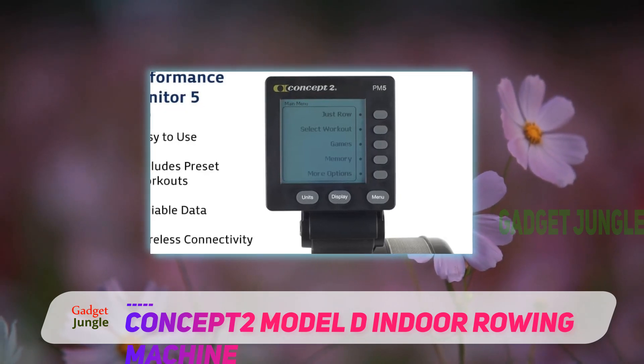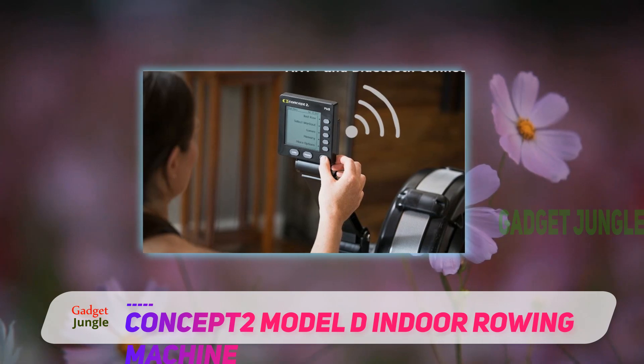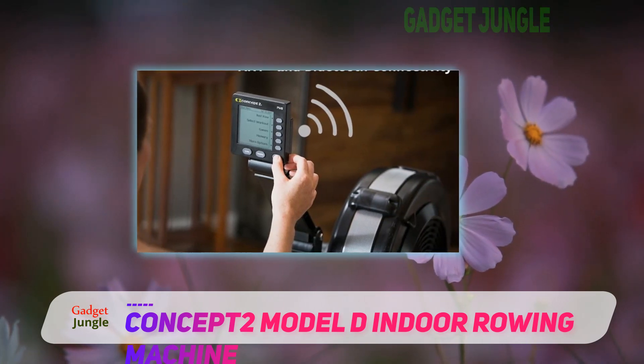It's best used with training-level athletes, and has been recognized as the best rowing machine every year. It contains the PM5, which is a workout preset program for rowing games.